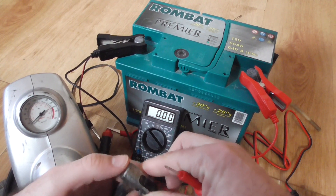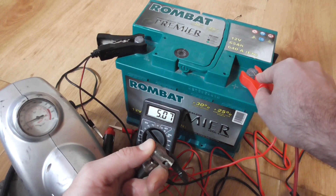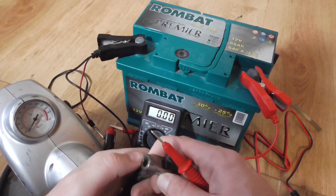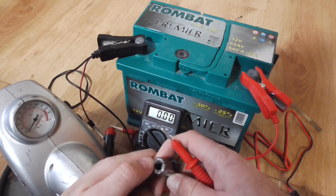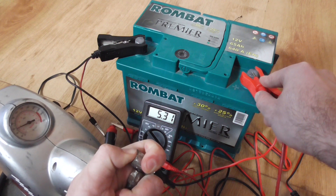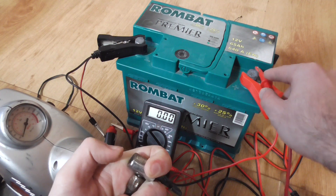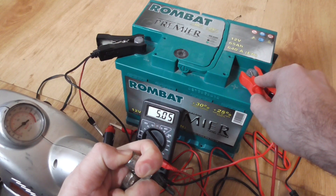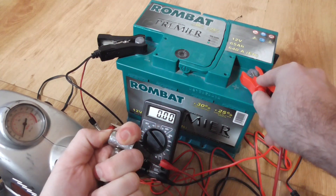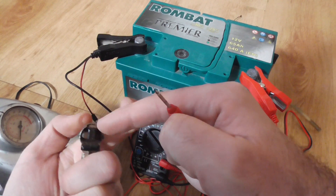You can definitely keep your hand there while doing this. At around 3 bars you can keep your hand on the outlet — you can block 3 bar of pressure with your finger. You can hear the air coming out somewhere. It is escaping. It's leaking somewhere.